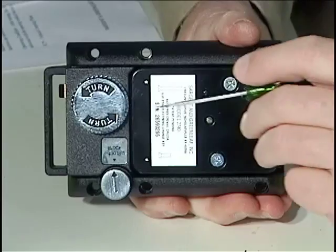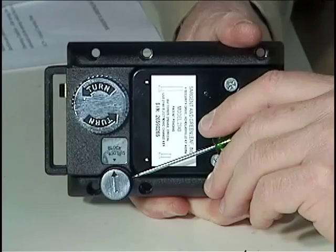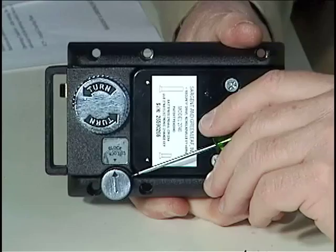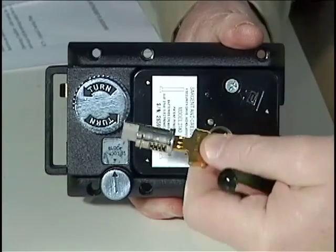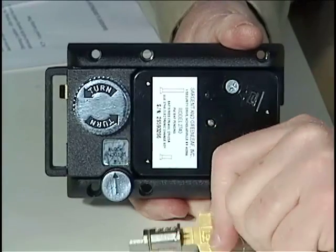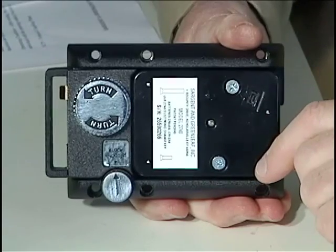On the 2890 lock, there's a thumb turn, and this knob controls a bolt holdback feature. You can either leave it as a thumb turn, or we can replace that with a key-operated cylinder, depending on what the customer's needs are. It's very simple to change this out, and it's a good idea to do it before you begin your installation.